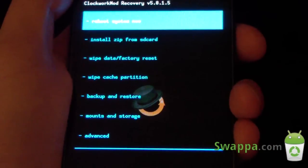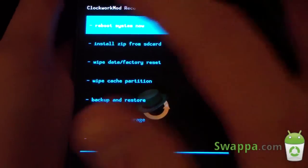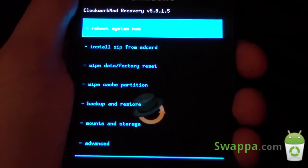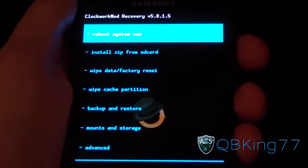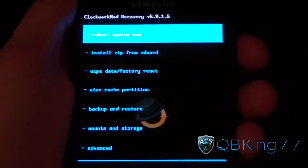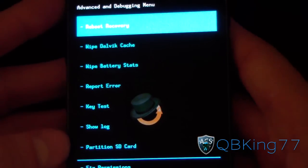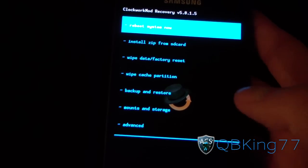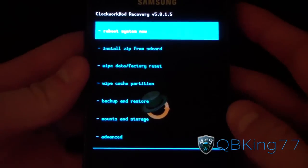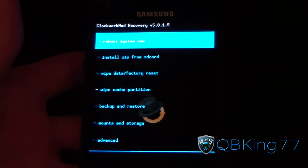You have all your normal options — nothing really different other than saving your volume buttons and your power button from continuous clicking. That's just a quick review of ClockworkMod Touch on the Samsung Epic 4G Touch, something I know everyone is excited about. I'm sure you will see it pop up on many more devices as Koush updates his other devices as well. Let me know what you think — leave a comment on the video below, I'll be happy to hear from you guys.